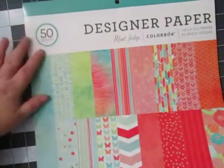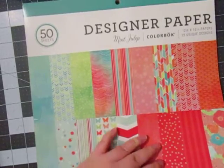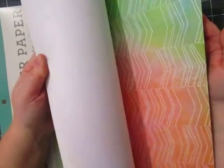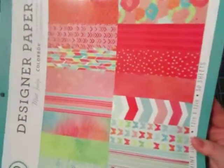Last but not least from Walmart is this paper pad. You get 50 sheets — it's called Mint Julep and it's by Color Buck. Really pretty. They have some really cute paper pads, though a lot of them aren't my style. This one I really like the colors. I love teals and I love pinks and corals. For 50 sheets at $5, you really can't beat that. So check out their scrapbooking section — it's small but they've got some nice stuff.